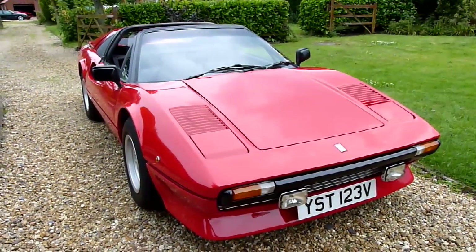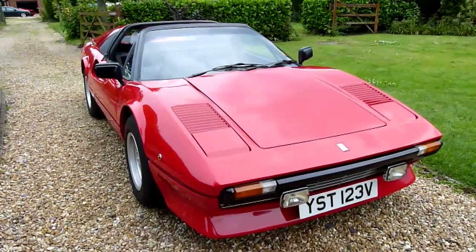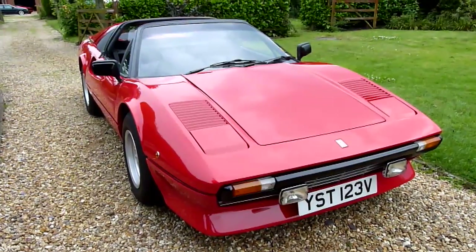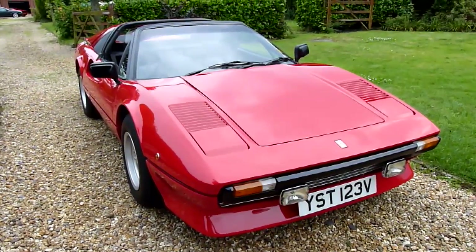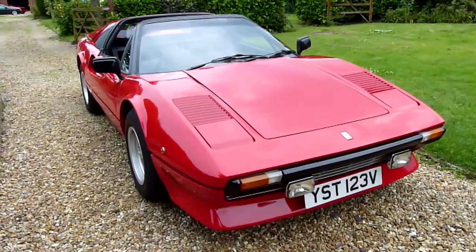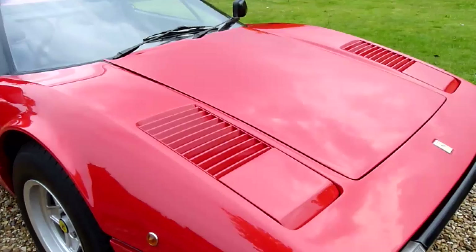A 1979 Ferrari with no rust — pretty amazing. She had been owned by a gentleman called John Woodford who owned a company called Emblem Sports Cars. This was his retirement car, so when he retired he had it rebuilt at a cost of around £20,000 and kept it for himself until his passing in the late 90s. My logic was: if you owned a Ferrari dealership you're hardly going to give yourself a rough car, so she was a very, very good car with very low ownership and has been well looked after.